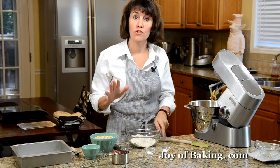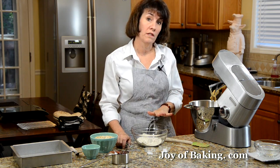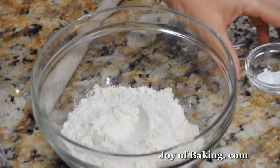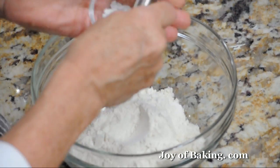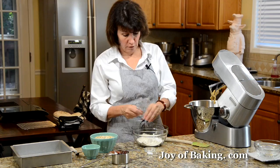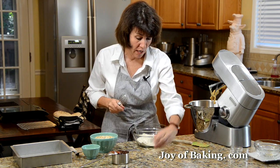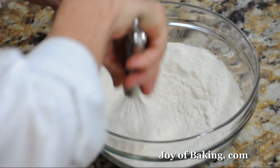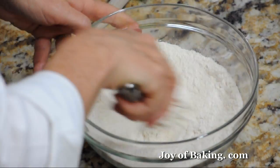For the dry ingredients, in a separate bowl combine one and a quarter cups, about 165 grams, of white all-purpose flour. Add a half teaspoon of baking soda and a quarter teaspoon of salt. Whisk that together, making sure the baking soda is fully mixed in.